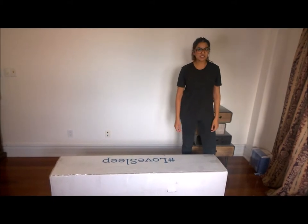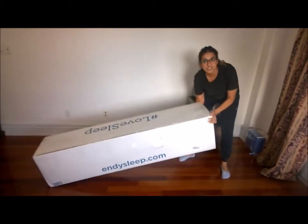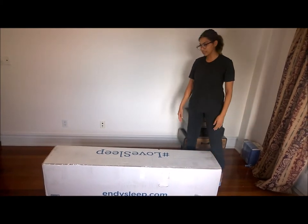I just got the ND mattress and I just wanted to say how light this is. Super light, easy to bring it into the room, and now I'm going to unbox it.